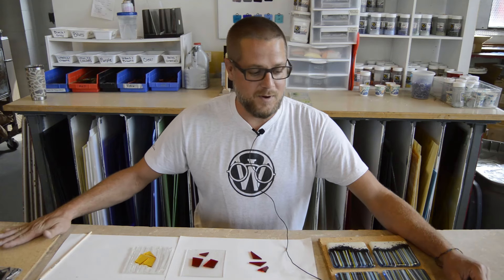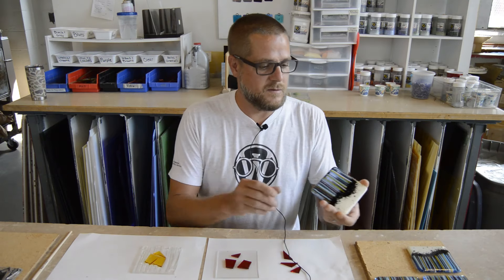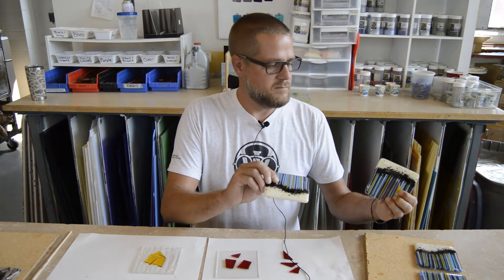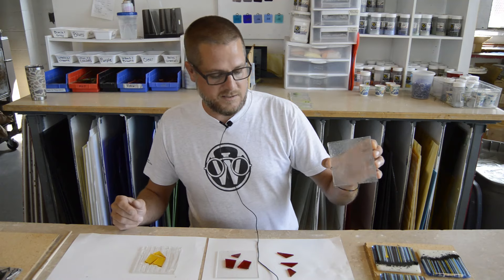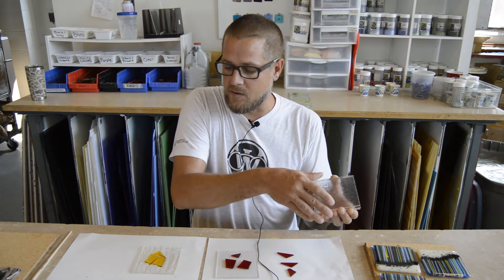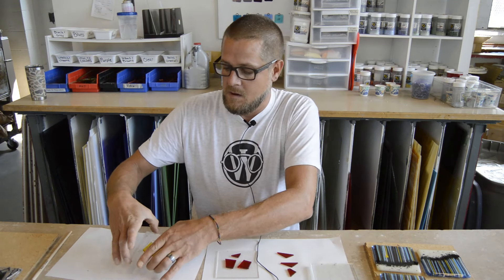Hi, my name is Scott. I'm the Goggle Works Hot Glass Studio Manager, but I'm covering for Maggie while she's out on maternity leave here in the fusing studio. So I'm putting together a little kit to take home for some of the students and make some coasters — a series of four identical or slightly different coasters using 4-inch sheet glass clear slabs and layering some color and some other clear in between to come up with something kind of like this.